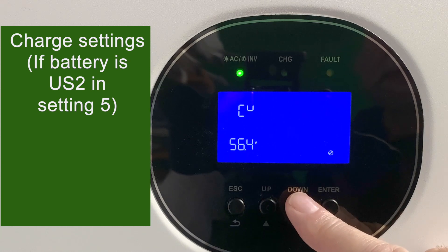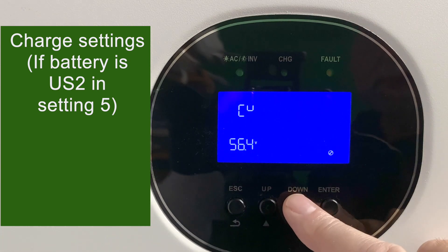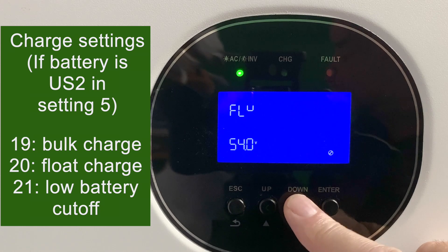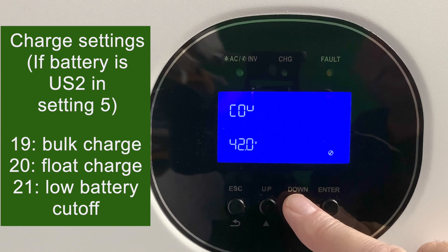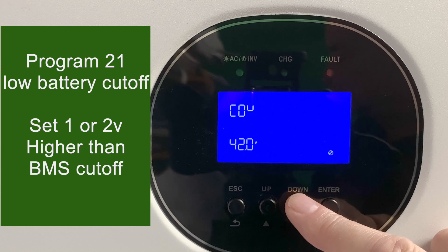The next three settings — 19, 20, and 21 — only work if you used user mode for battery type in setting number five. In user mode you get bulk charge, float charge, and setting 21 is a low battery cutoff, which will shut the inverter down if the battery gets below that setting. Make sure you set program 21 to be a volt or two higher than your BMS cutoff.